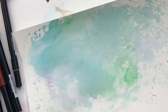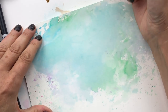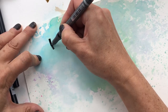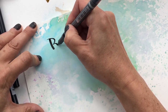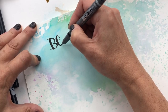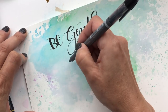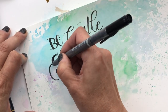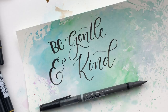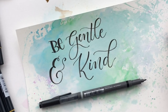I'll take this Tombow Funosuki Twin Tip and just write a few words to show you what I mean. I'll do 'Be Gentle and Kind.' I'll speed this up so you don't have to be bored with the whole process. So there you have it — I hope you have a lot of fun creating calligraphy and hand lettering pieces with these watercolor backgrounds. Thanks for watching.